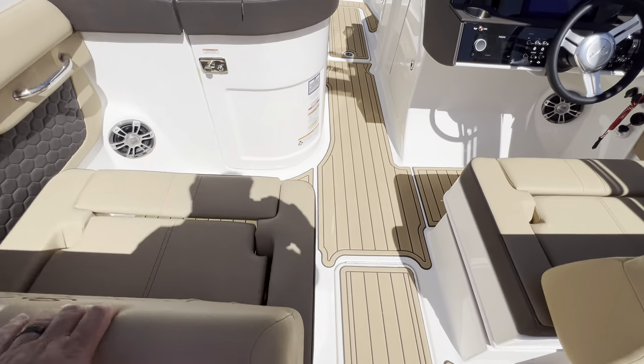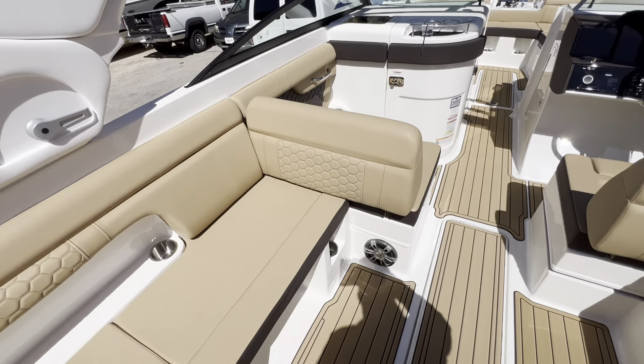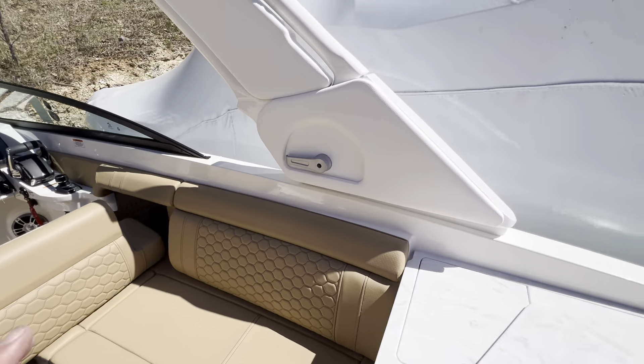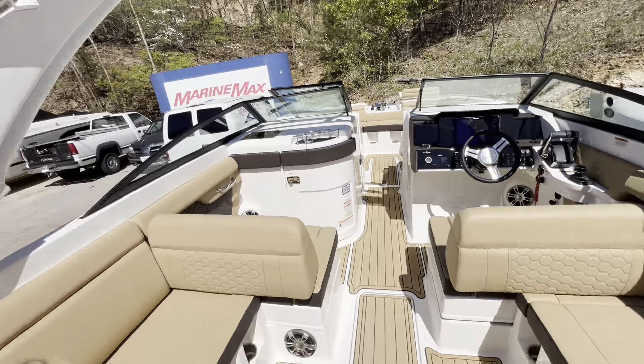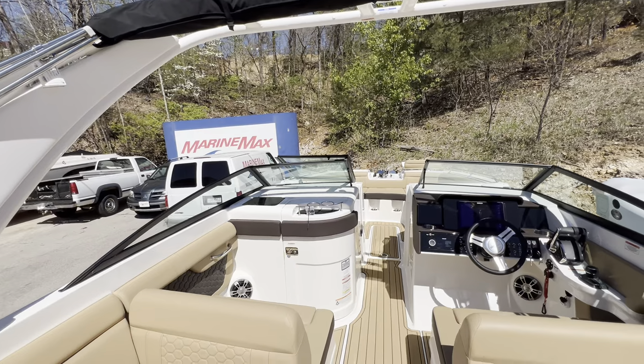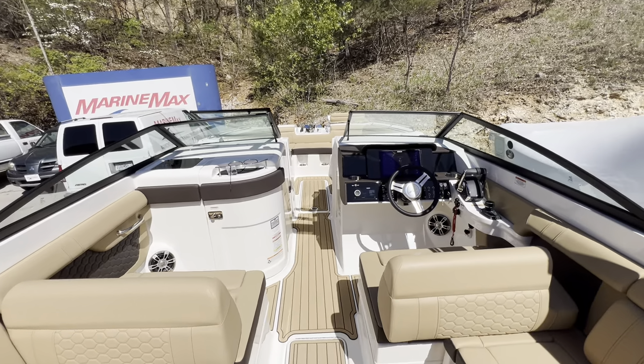We've got a forward and aft facing seat, a spacious bow, and coming to the arch on the hardtop — it is collapsible. The bimini does fall over the forward and the aft part of the boat.